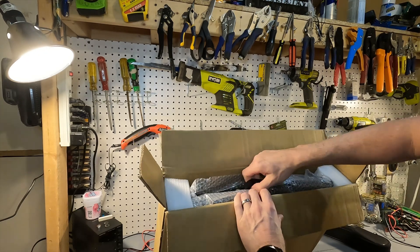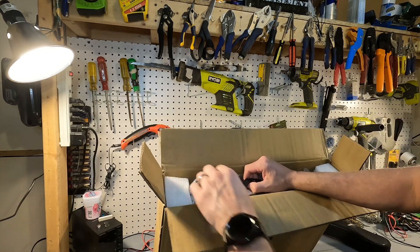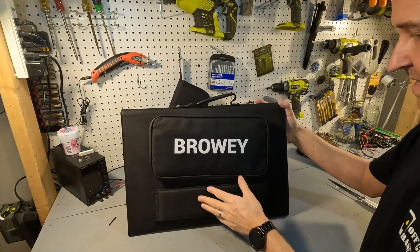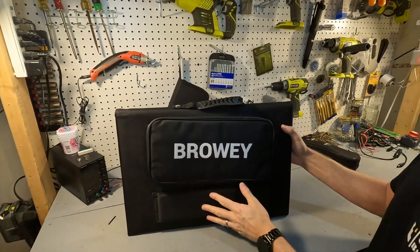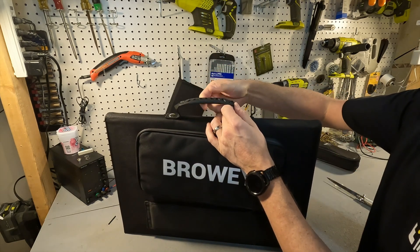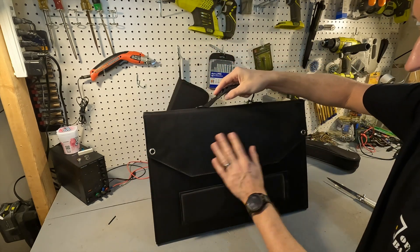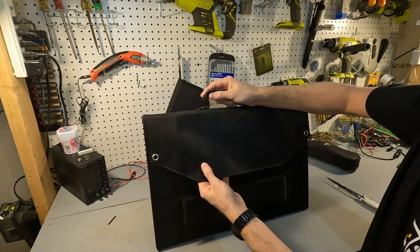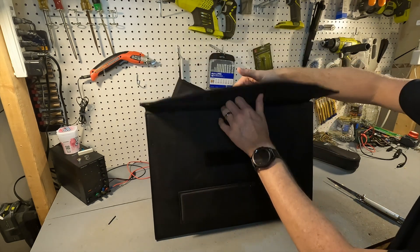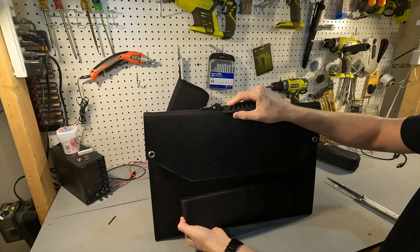When you first open it, it's covered in bubble wrap and it's got some cushioning on the sides. Let's go ahead and pull it out — and there it is. Here is the front of the solar panel. It's got a nice nylon handle with a rubber grip.